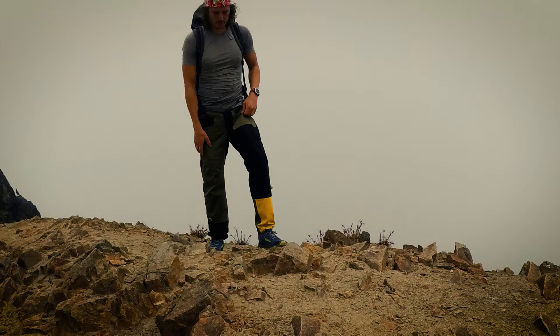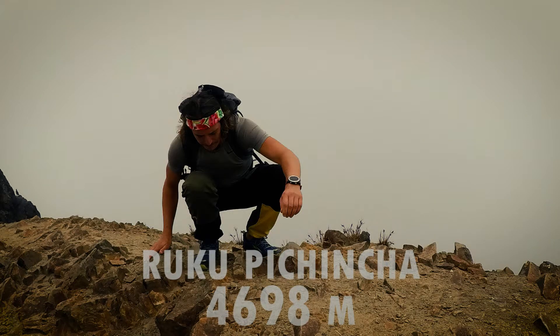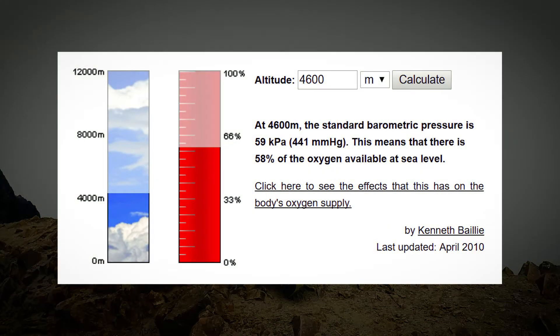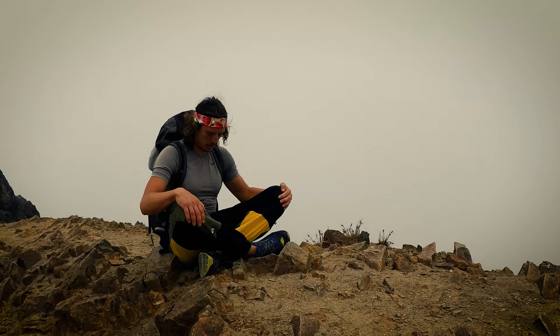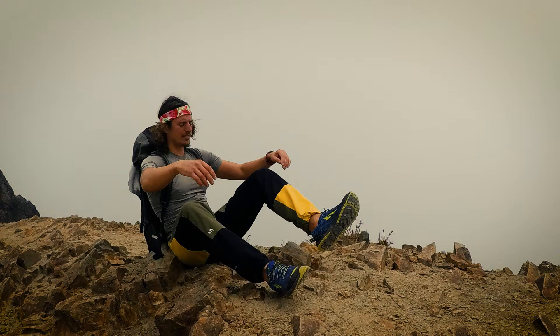Hey guys, welcome to another video. Today I'm going to talk about high altitude training and ascents aided with the Wim Hof method. I myself tried this out here in Ecuador on Ruko Pichincha. At the summit of Ruko Pichincha, the oxygen is only 85% of what's available at sea level.